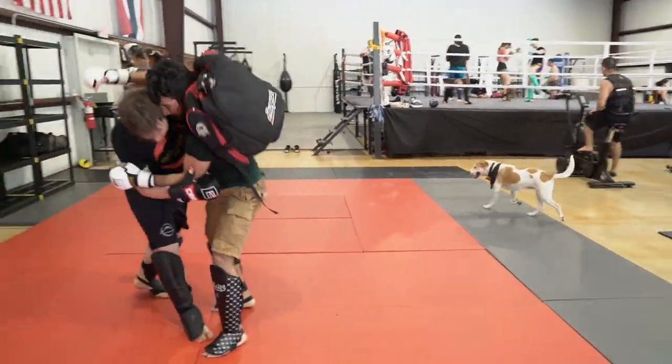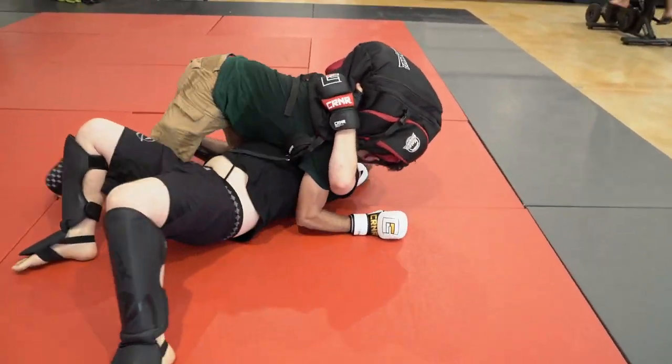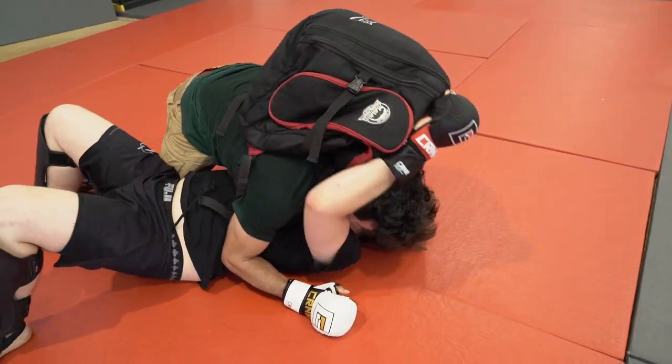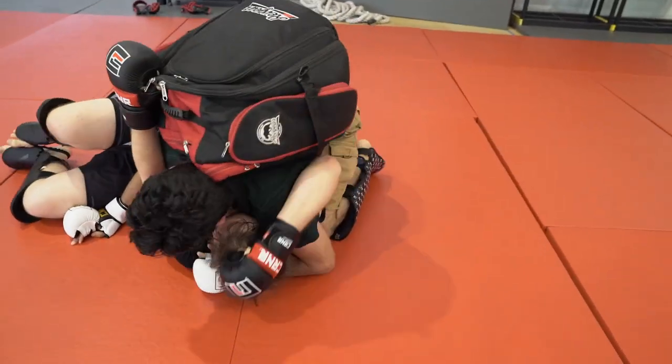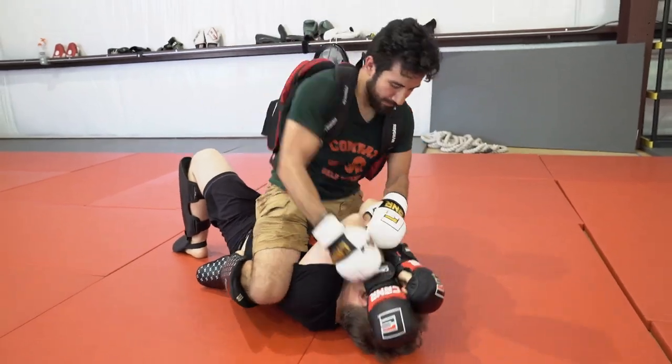At this point, Tommy really only has a side headlock and it doesn't quite work out for him. Again, I go for the full mount, start practicing the ground and pound, and then I let him go.